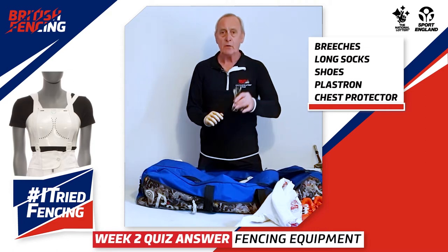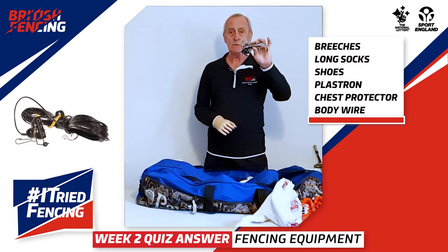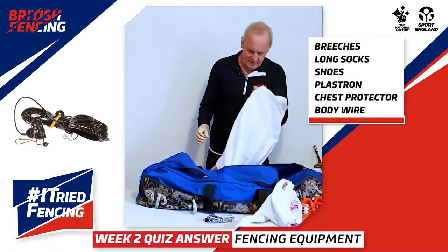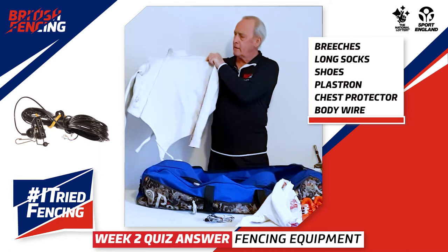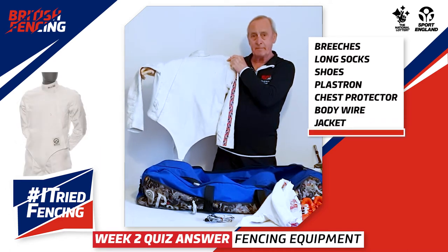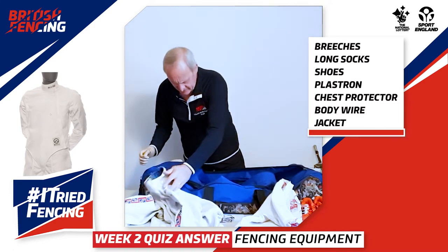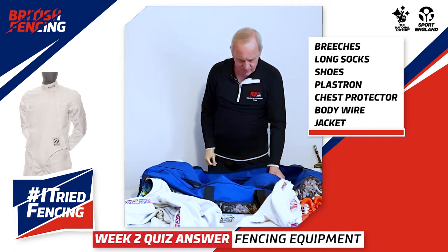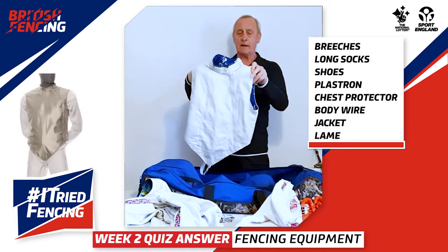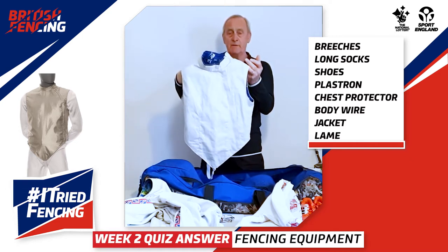They would then put on a body wire — this connects their foil to the recording apparatus. Then they would put on their fencing jacket. The next thing they would put on would be what we call a lamé, which goes on top of the fencing jacket.